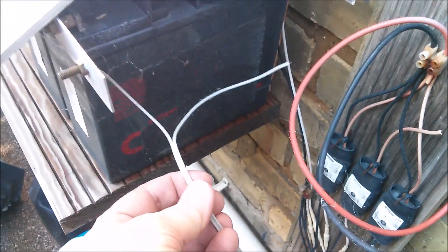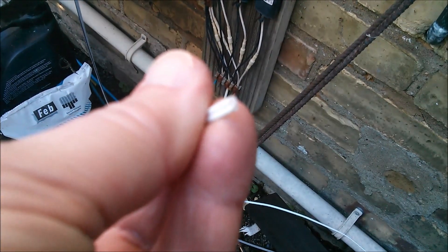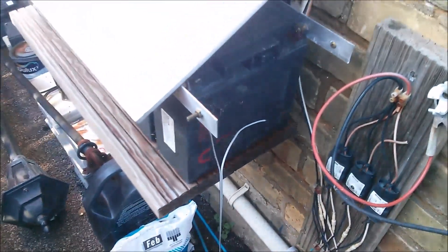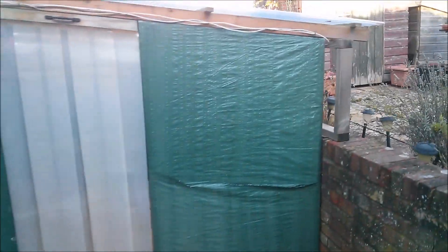Now this is the copper-coated aluminium wire, which has an enormous resistance, and I've decided to switch it for this, which is two cores of solid copper wire. They're quite thin but it's going to be a lot better than the CCA wire. So I've run that up here and across here.